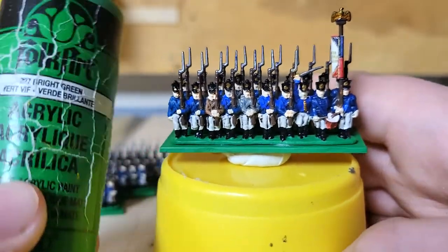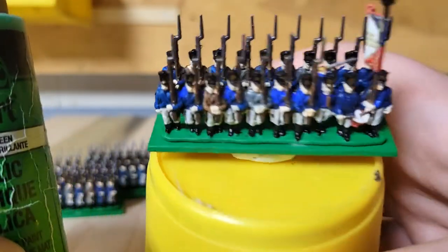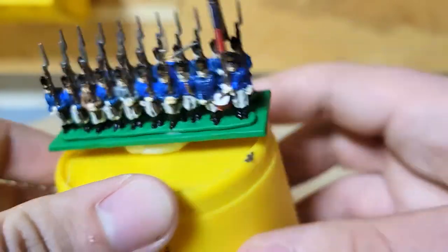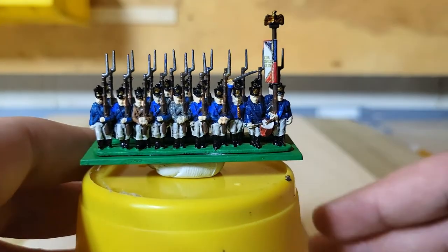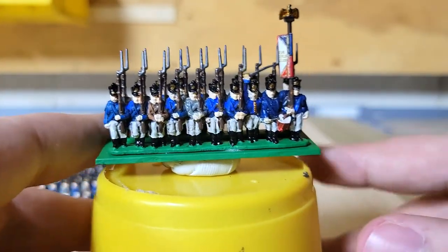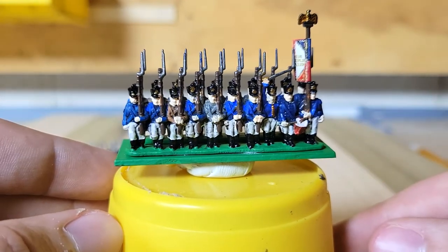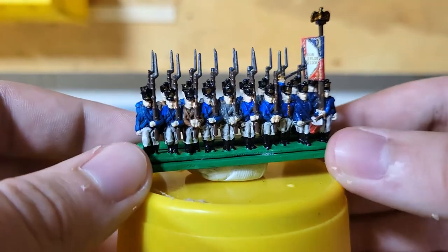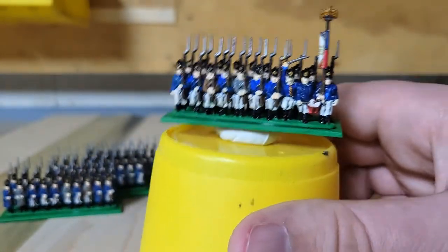I used Americana Dark Chocolate for their backpacks. And finally I used Bright Green by Folk Art for their bases. I understand that people may get mad at me since I do not base them — I just paint their base green. I do like saving the time, and since I just use a green cloth mat with some tans spray painted on every once in a while, this just fits in the best for me.